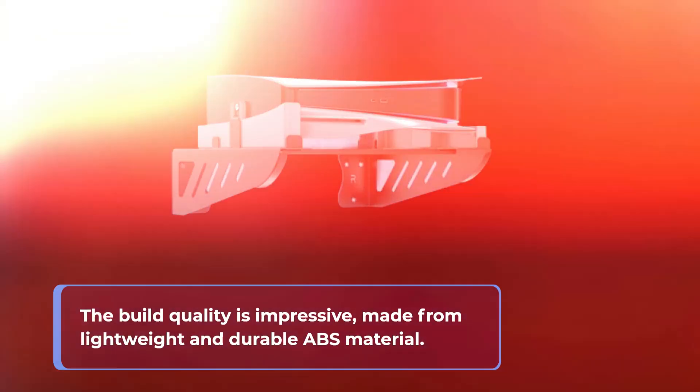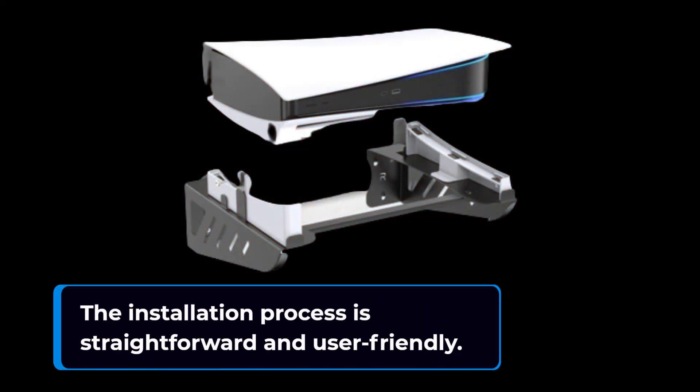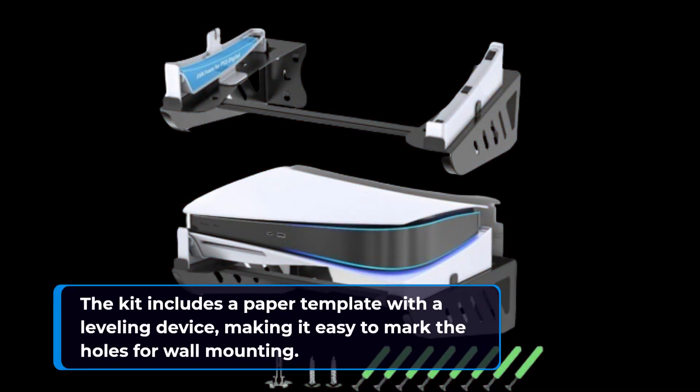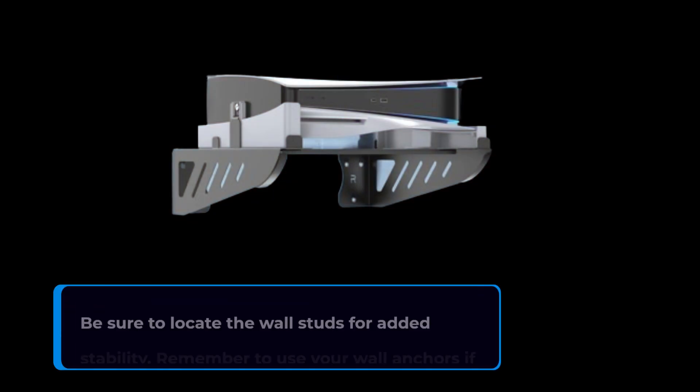The installation process is straightforward and user-friendly. The kit includes a paper template with a leveling device, making it easy to mark the holes for wall mounting. Be sure to locate the wall studs for added stability.